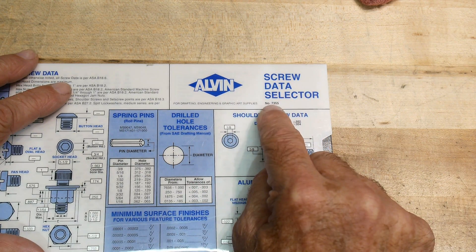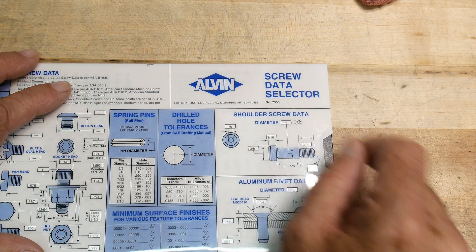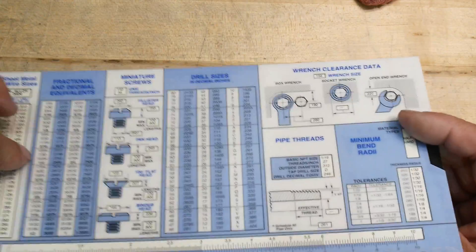This is the Alvin Screw Data Selector, number 7355. You can search on that number to find these. I find it really useful.